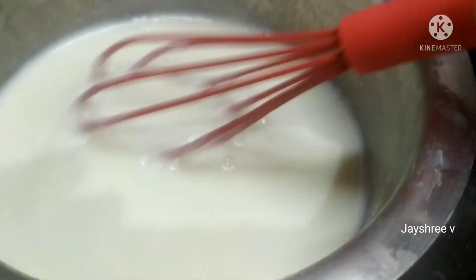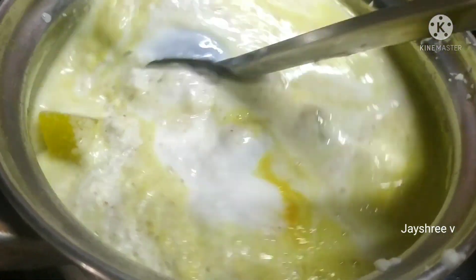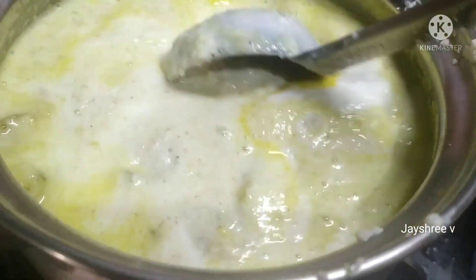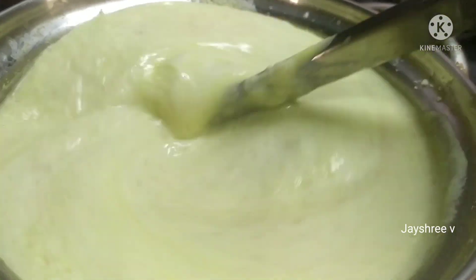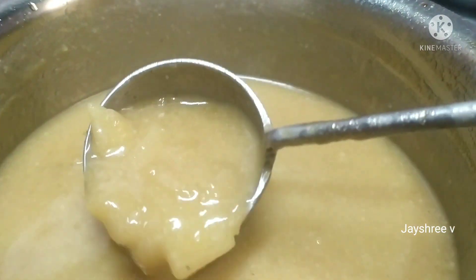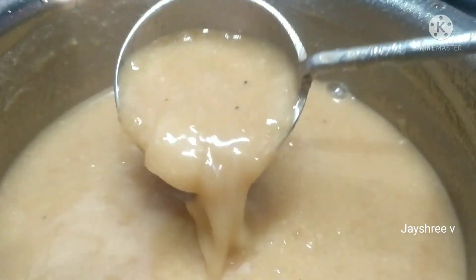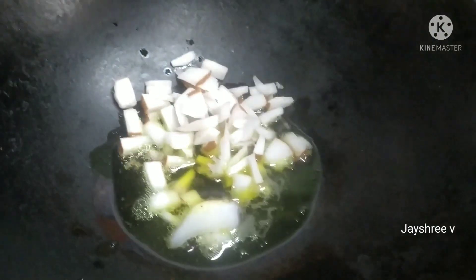Add 1 cup of oil. Now add 3 cloves of salt. Add 3 cloves of salt. We have 2 teaspoons on the first week.